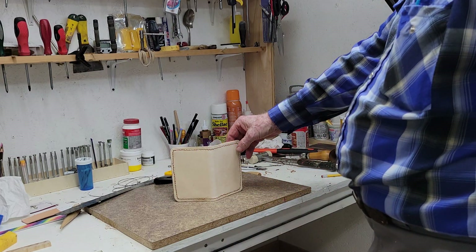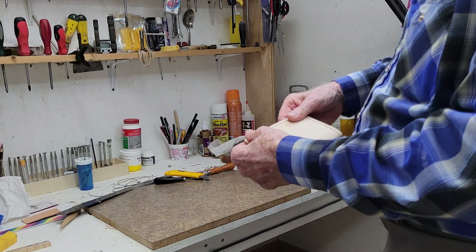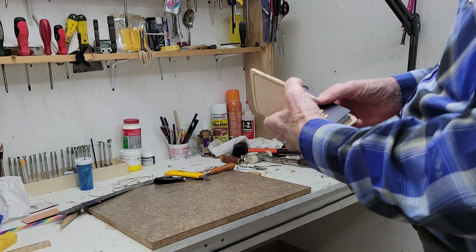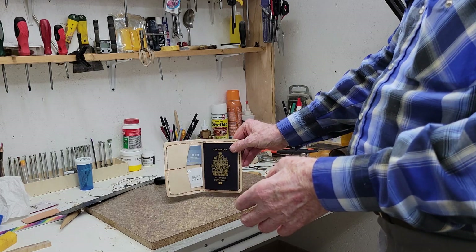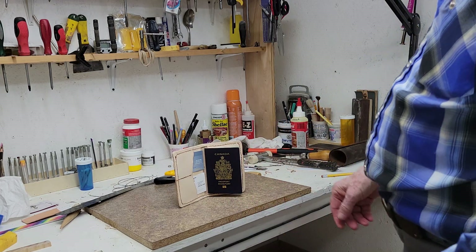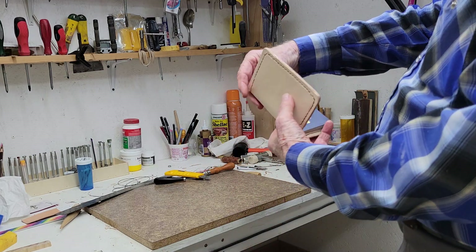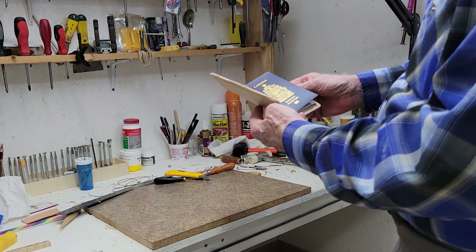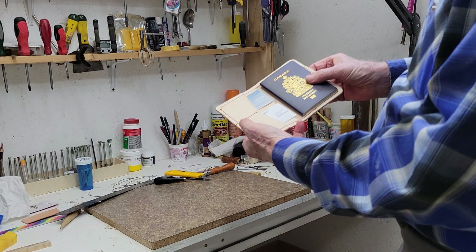I have very poor eyesight and I've tried a couple of hobbies that I would like to have done, like chip carving and a few things in recent years, and my eyes would not allow me to do it. Somebody suggested leathercraft, and there are certain things in leathercraft I'll never be able to do because of my eyesight, but there are things that I can do. With the help of some people on some forums, they helped me a whole bunch.